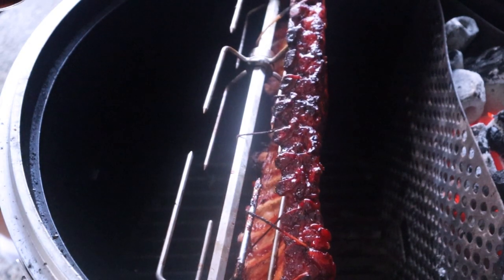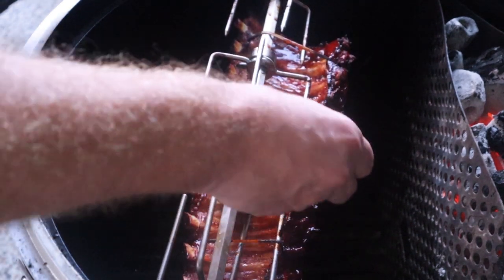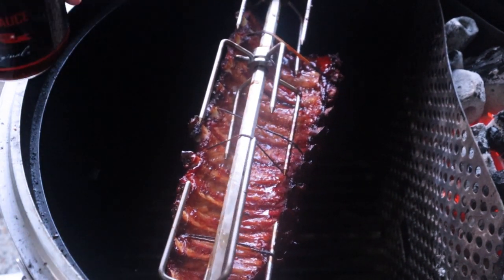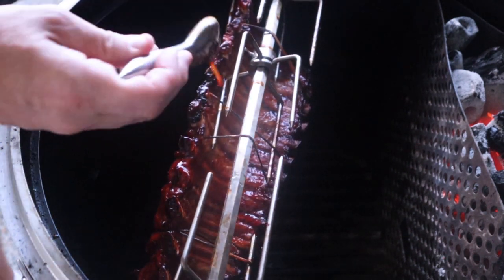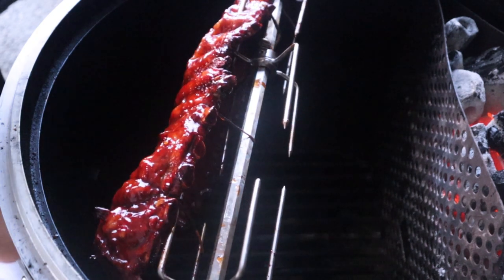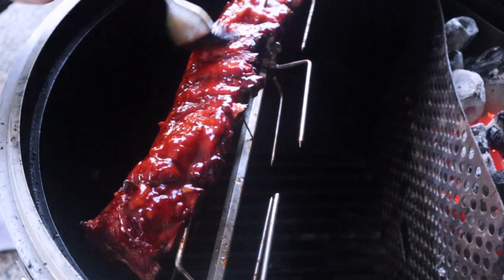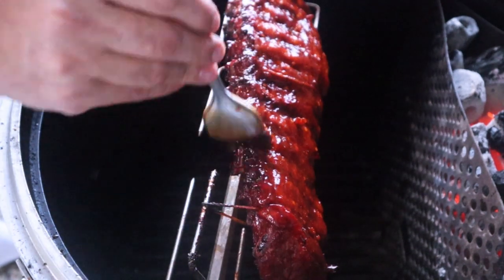There are some complications with using the rotisserie in this manner that I'll go over later, but it was still a fun experiment. I think the pineapple brine most certainly worked — you'll see that from the tenderness. I'm excited to see the color and flavor on these. The probe is going in and out very easily, and we're already at the 200°F mark or a little over.